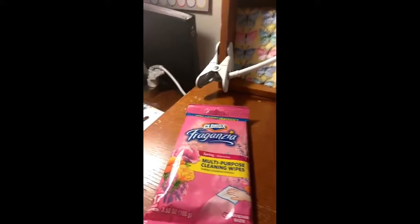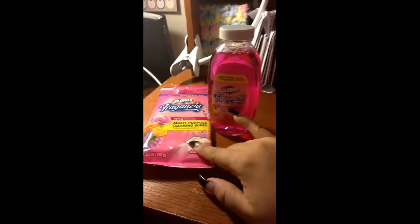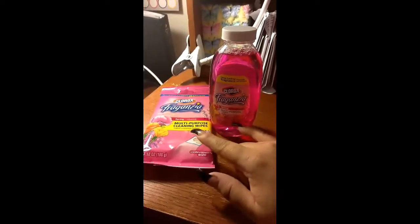I got this and the cleaner. I also got the blue one in this, but my daughters already took it for their bathroom.